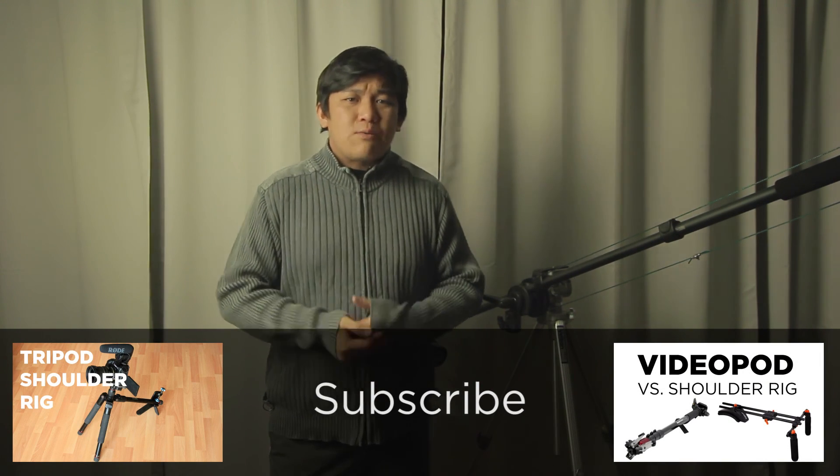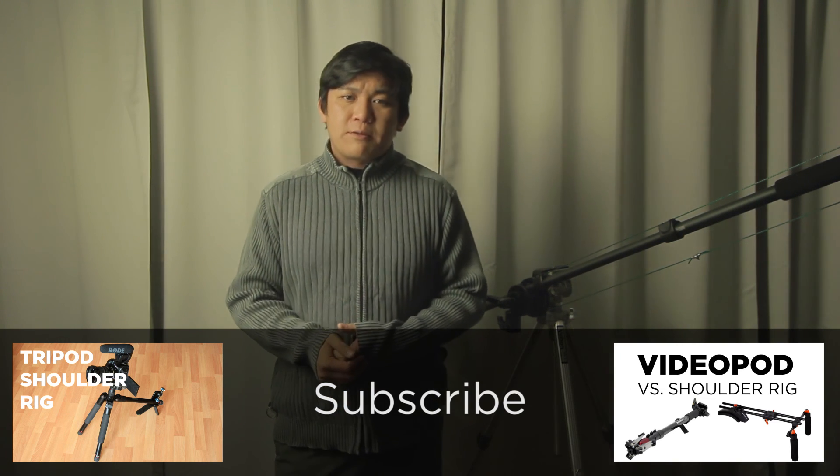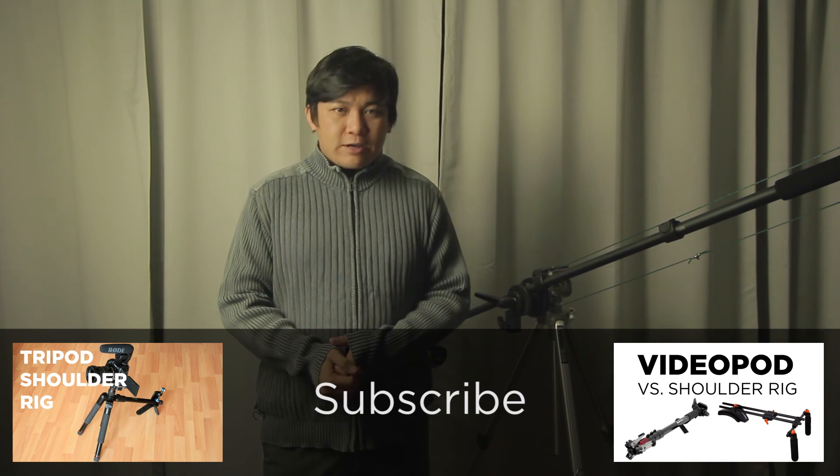That was mainly it. If you have any questions, please comment below. If you want to see more upcoming videos, please subscribe. Thank you for watching.